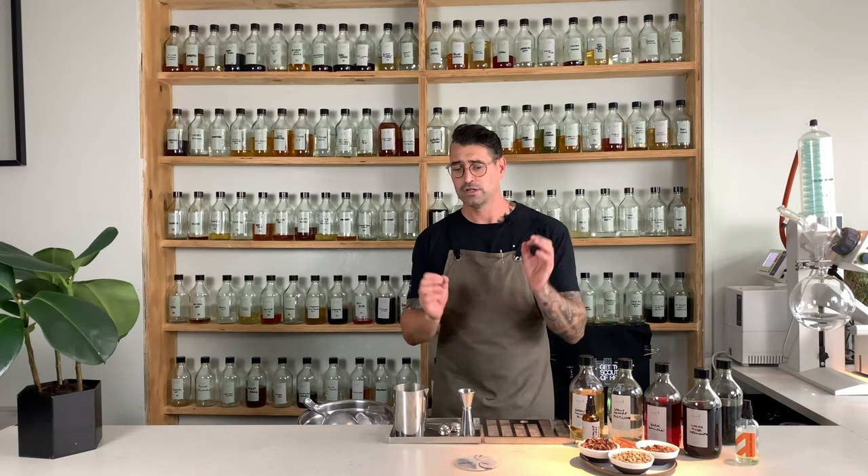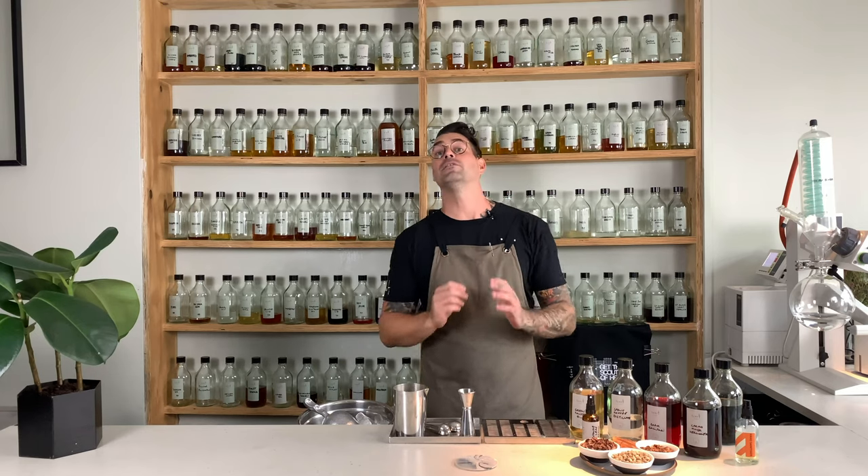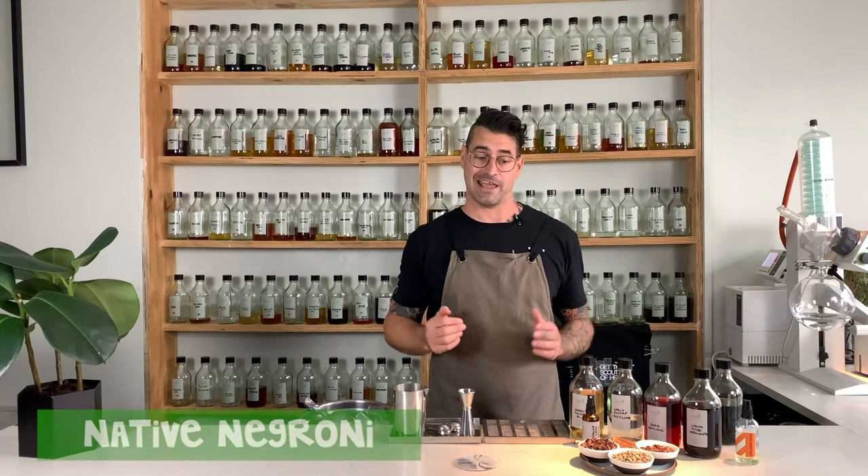Gin, Campari, sweet vermouth, stirred down on a block of ice if you're lucky, cube ice if not, orange wedge or zest — it is epic. Our version however is called a Native Negroni. It uses foraged and wasted ingredients that we get from the surrounding areas, that we infuse and also distill to make one of our bottled classics.